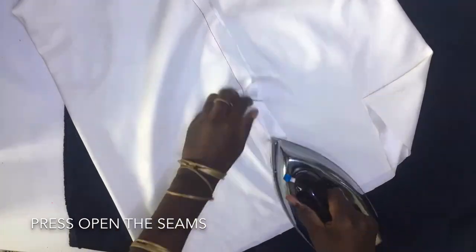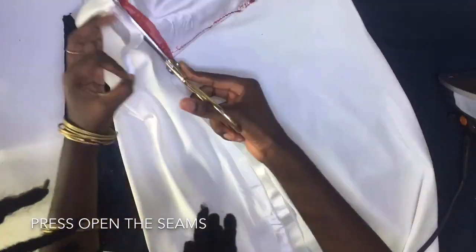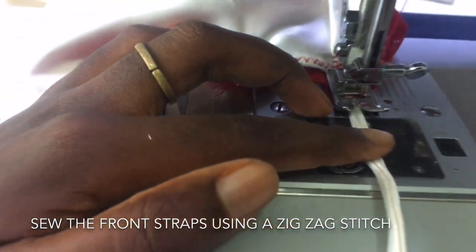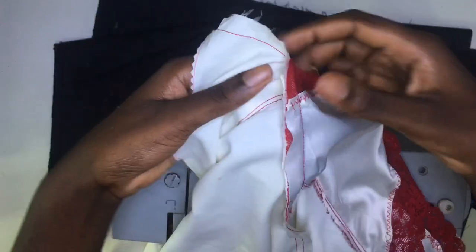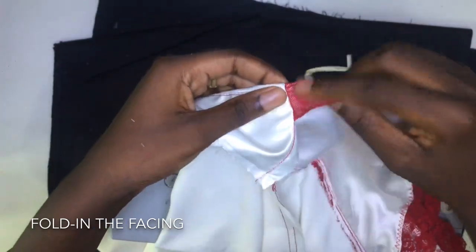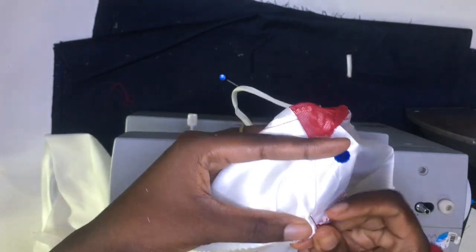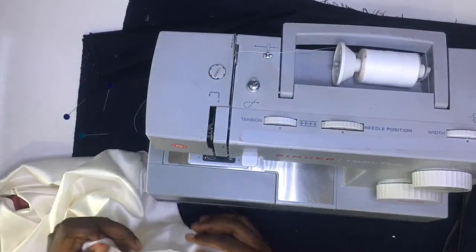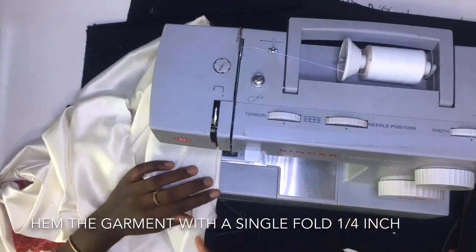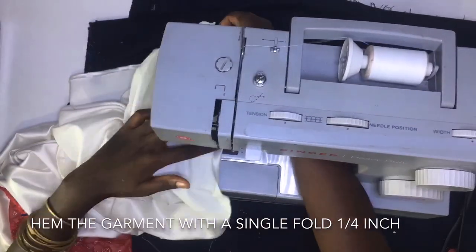I pressed open the seams, then sewed my front straps using a zigzag stitch. Then I folded my facing in, pinned and sewed it down from the front side. Finally, I hemmed the end of the garment by sewing one-fourth inch first, and then did another one-fourth inch on top of it.